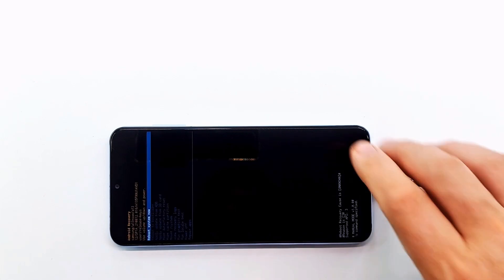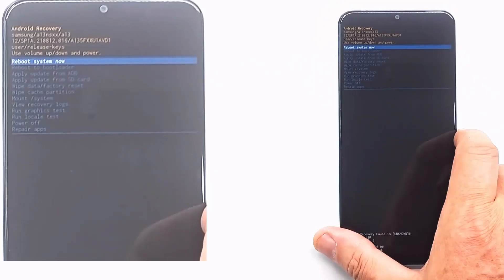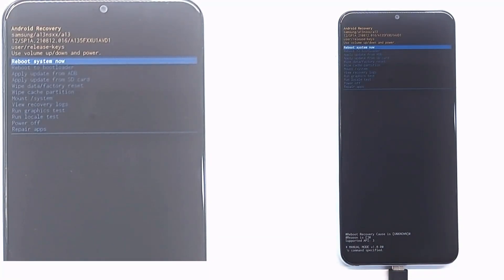In recovery mode, press the volume keys to navigate the menu and the power key to validate. Go to wipe data factory reset and press the power button.